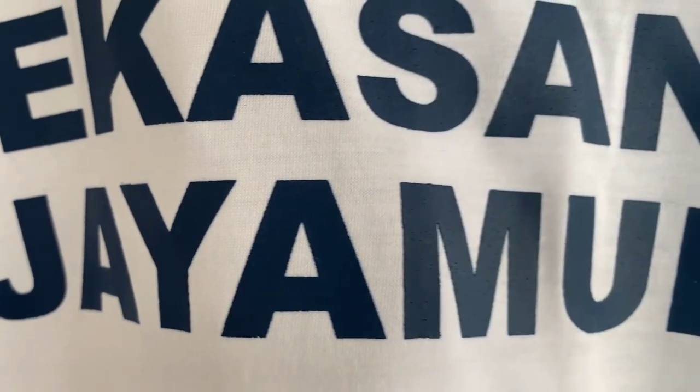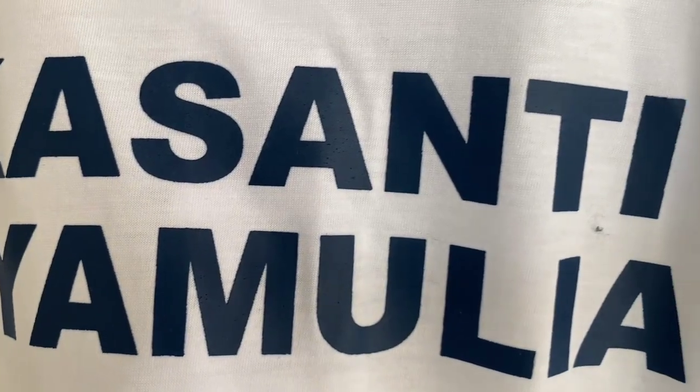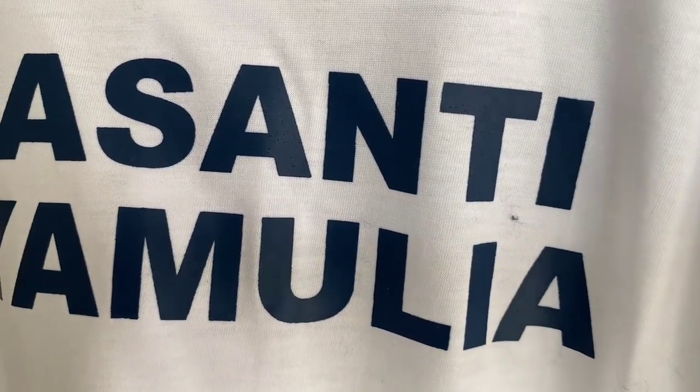Dan ini detail sablon di bagian belakang, kalian bisa lihat untuk sablonnya juga sangat rapi, warna-warnanya.